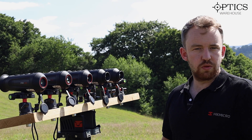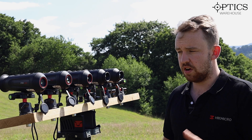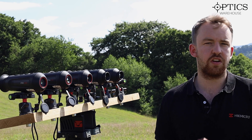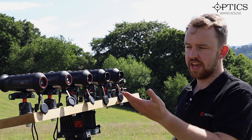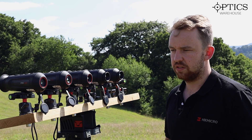So what does each one represent? Well, as you'll see in a minute when I go through each of the five, you'll see the difference between each one. The 384 sensors are going to be better, and of course you do get front focus dials the further up you go — especially on the 19 and on the 25.